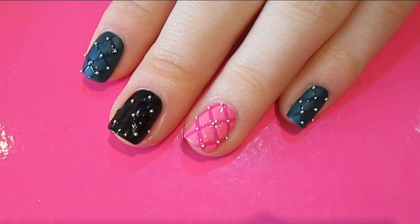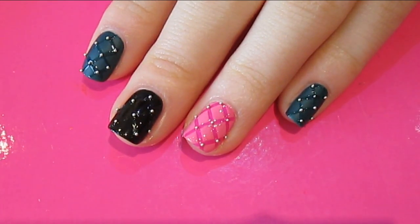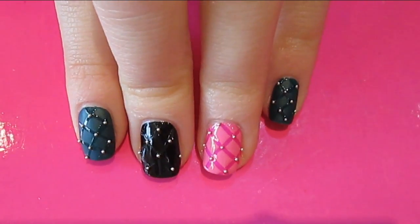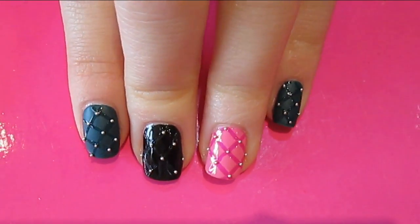Hi guys! So I received a request to create a quilted nail art design. There are three different ways that I know how to create quilted nails. These are what they look like, and so I thought I would do a video showing you how to create these designs.